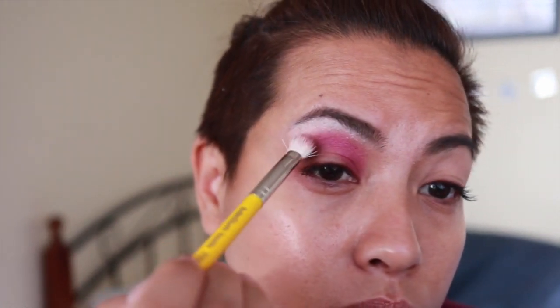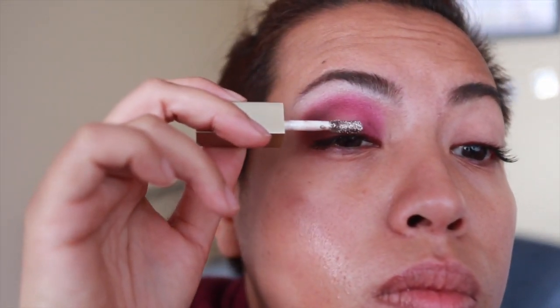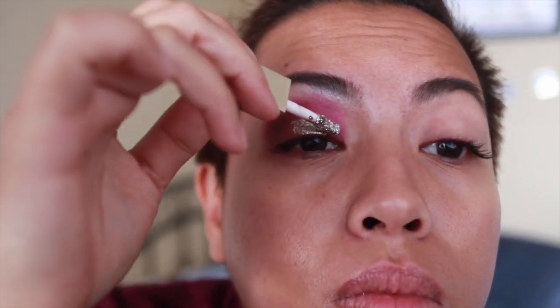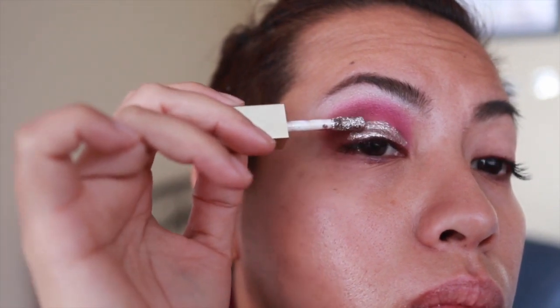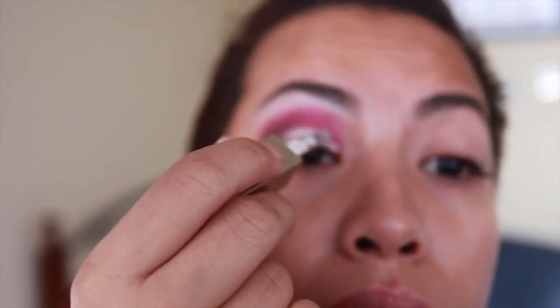I'm going to go back again with Celestial, and then I'm going to go in with the Stila Glitter and Glow in Satin Taupe.